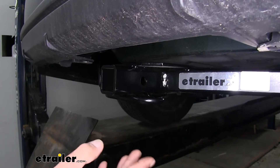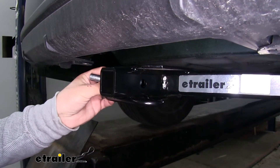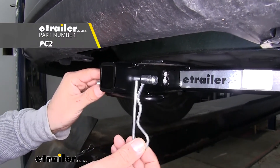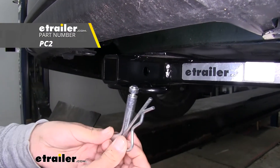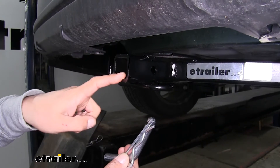The way we're going to mount any of our accessories is the hitch pin hole here on the side. It is going to accept a standard half inch pinning clip. These are not included in the kit, but you can pick them up here at eTrailer.com along with some locking devices so you can make sure your accessories are secure.